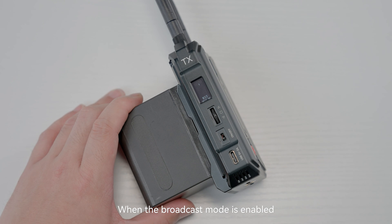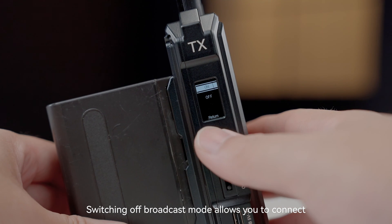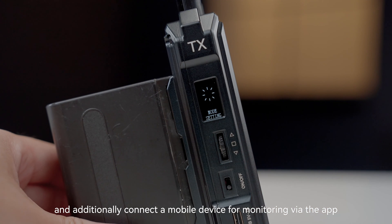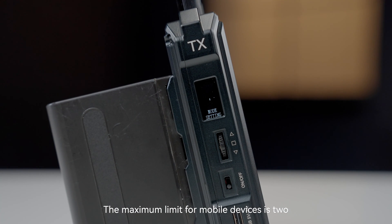When the broadcast mode is enabled, a transmitter can connect with a maximum of four receivers. Switching off broadcast mode allows you to connect two Pyro receivers simultaneously and additionally connect a mobile device for monitoring via the app. The maximum limit for mobile devices is two.